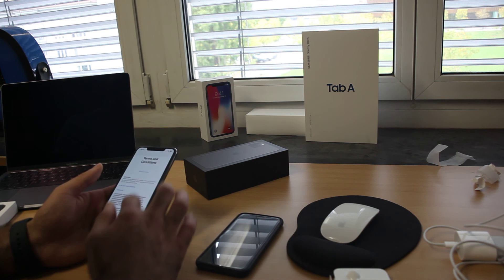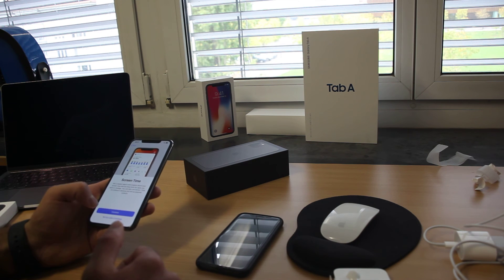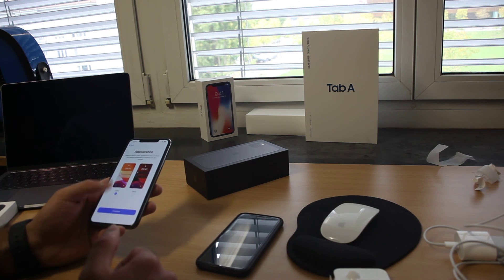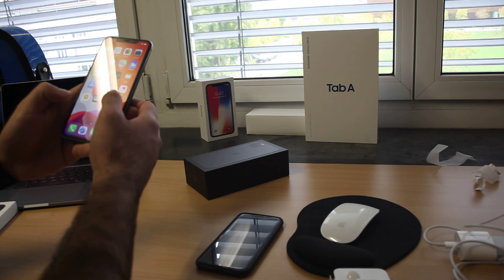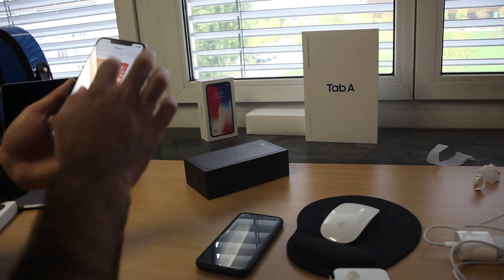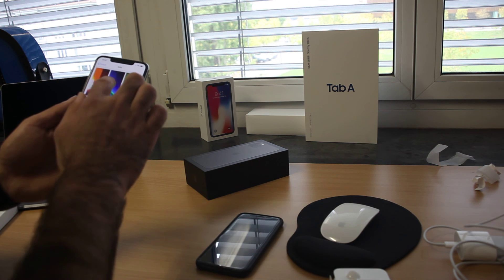Which backgrounds does it have? Enable location services — set up later. Don't share, continue, go with light mode and standard. Here we go, welcome to iPhone! Now we will see what are the special wallpapers on iOS 13.